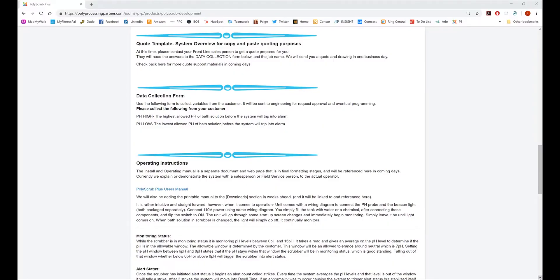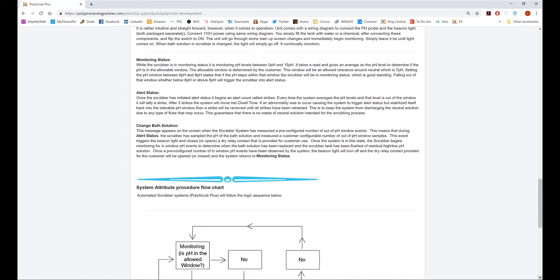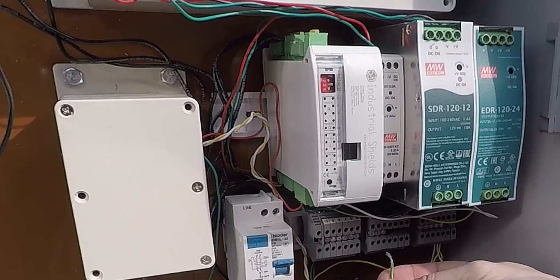Our partner website includes a quote template, data collection form, operating instructions, system attribute flowchart, and a personal PolyScrub Plus web portal that scrubber customers have access to. One of the exciting opportunities the Plus system provides is for our partners to keep an ongoing service partnership with their clients. Software upgrades and accessory features will occasionally be announced, and upgrades are available by opening the control box and connecting a USB stick to upload the code update.